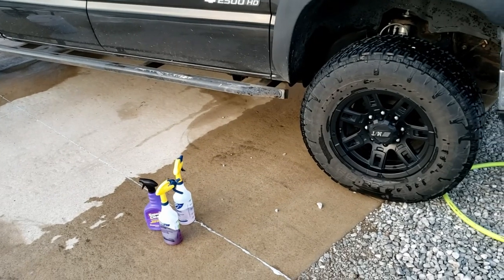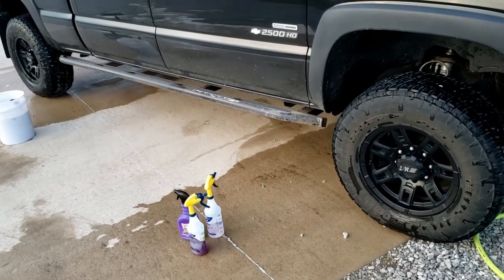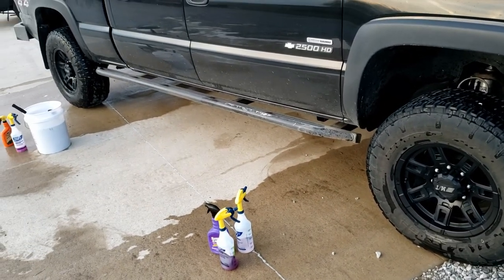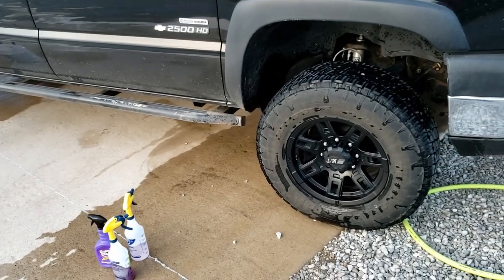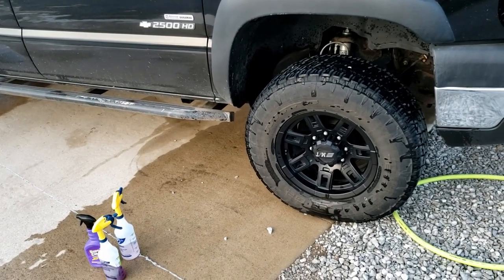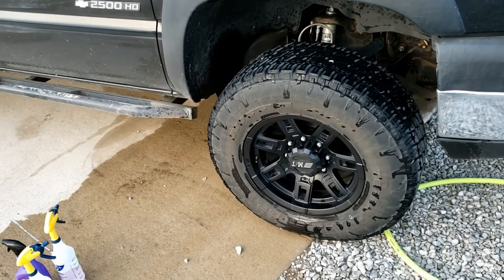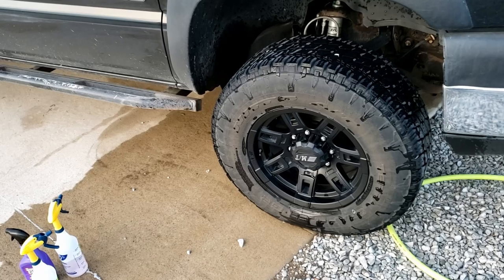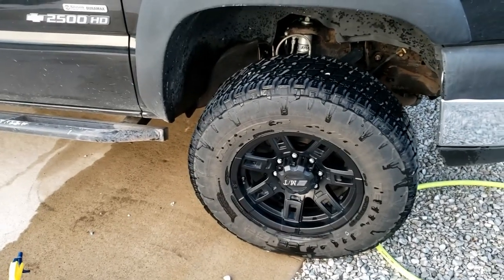These are Nitto AT second generation. I instantly regretted not getting a set of the first gens when they were still available. These are louder than the gen ones, they seem like they're wearing quicker, and I have not been able to keep the sidewalls clean. They are horrible at browning. I figured this is going to be the ultimate test for the tire cleaners.